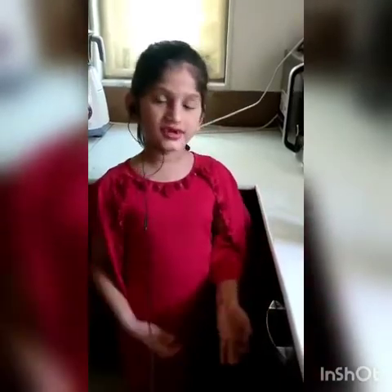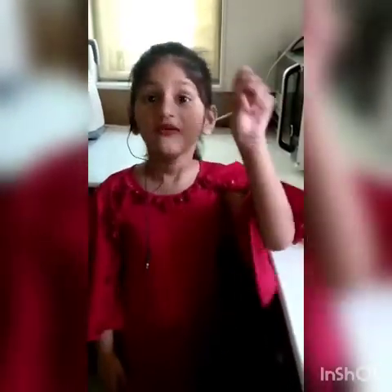Hello everyone, how are you? I hope good. Today I am making a cake in just 5 minutes.